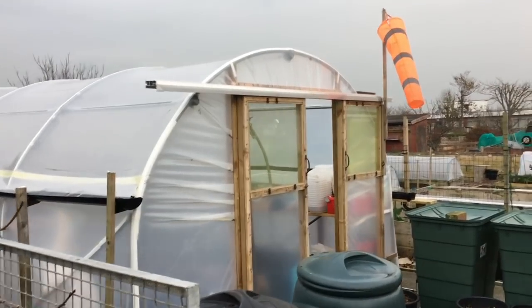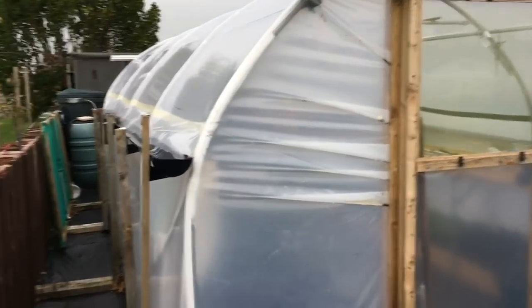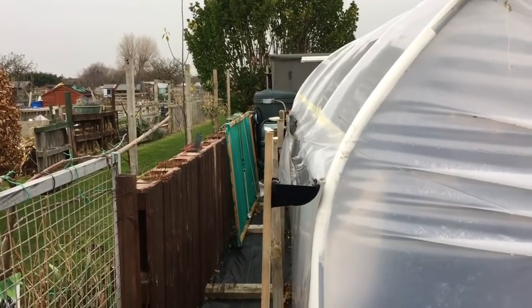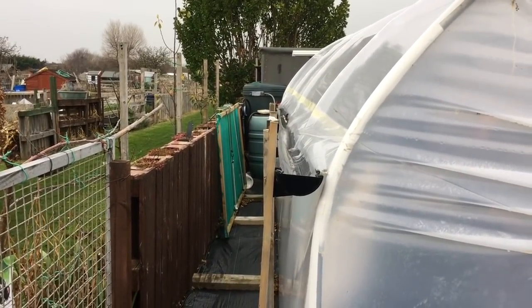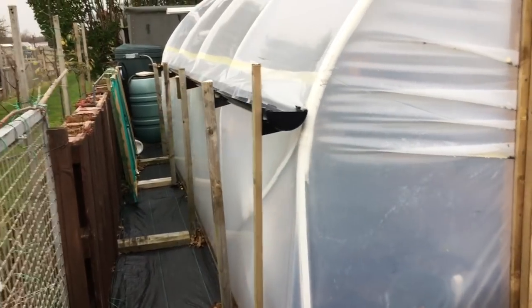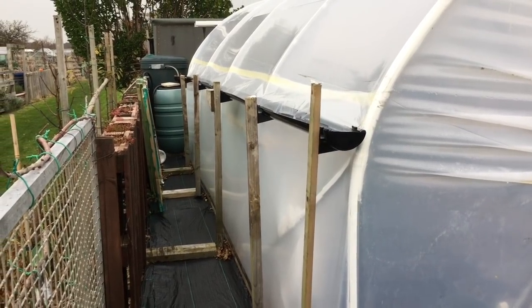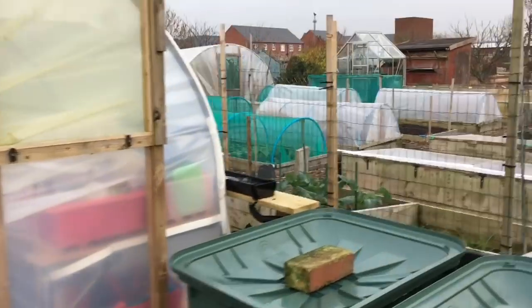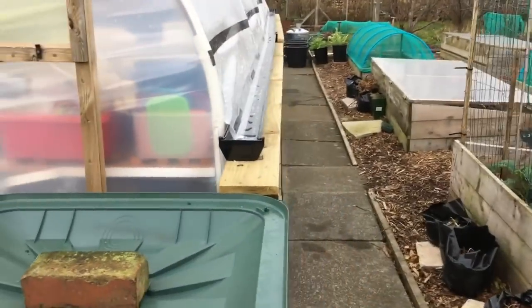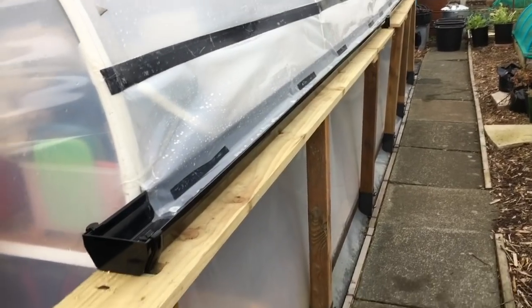My best chance to collect water is off the polytunnel. When we first got it, we put a gutter on which worked really well, but it was a kind of improvised solution using bits and pieces we had lying around. I've got a previous video in the show notes that shows how we constructed that, but this time we've done a slightly better job with a much nicer gutter.